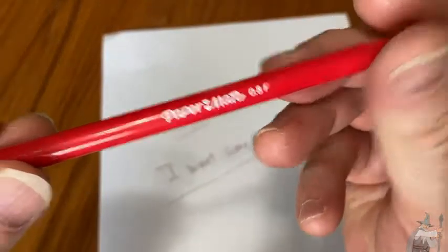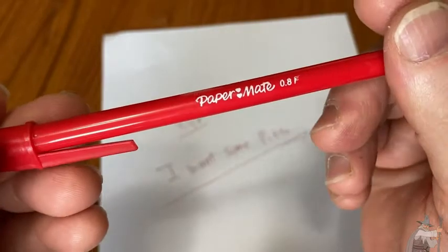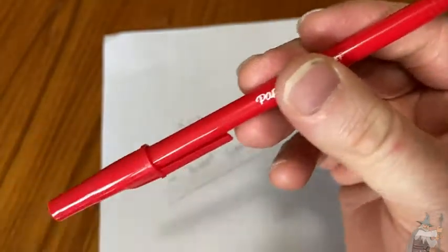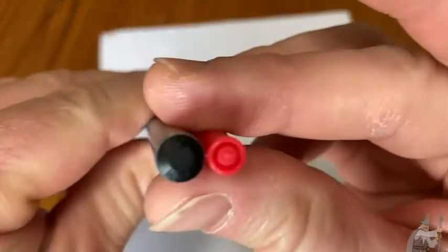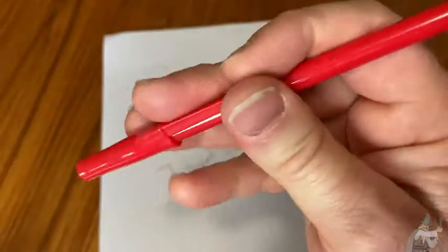The pen is making me hungry — that is a side effect of using one of these Papermate pens. It's a fairly thin pen. Here I have another pen so you can compare it. This is a Bic pen — Bic is a different brand — and the Bic is significantly thicker than the Papermate.